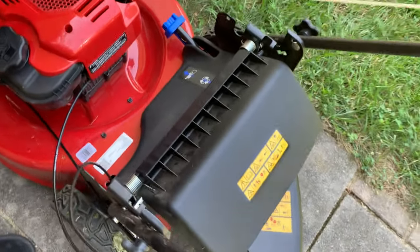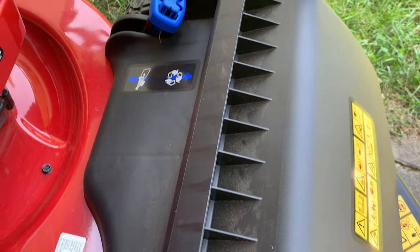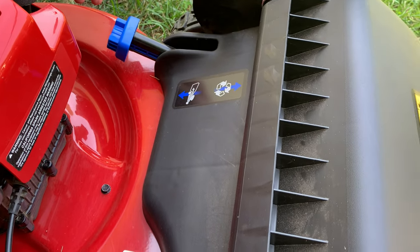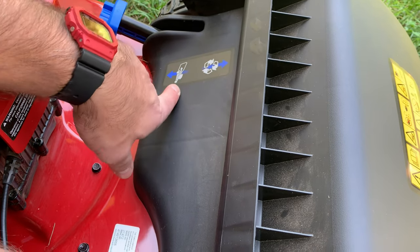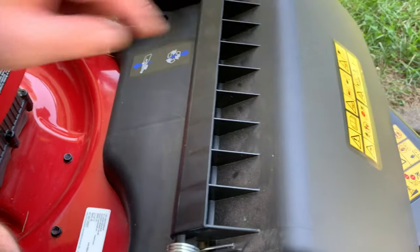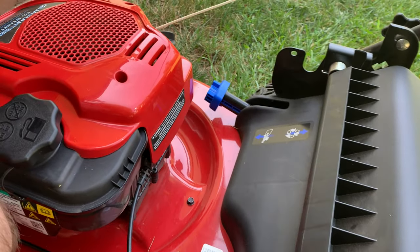It has a blue handle on it. What you have to do is lower this down — it opens the discharge. It has a diagram here showing recycle, so you can recycle your clippings. If it goes down that means you put it in a bag, but in this case we're using the chute. Kind of neat, right? I want to share this with you.